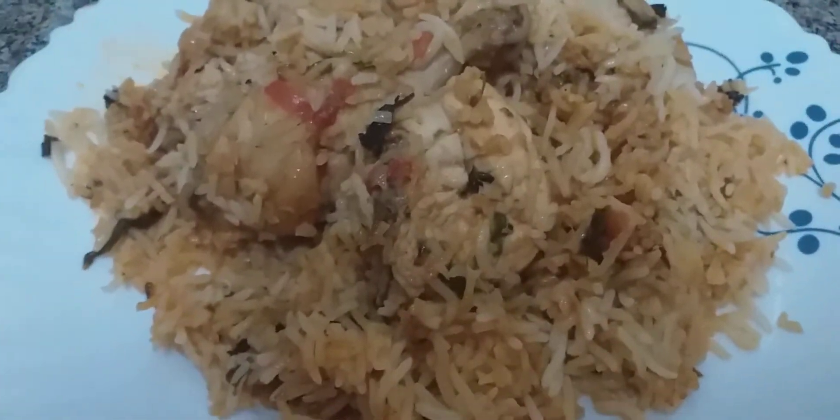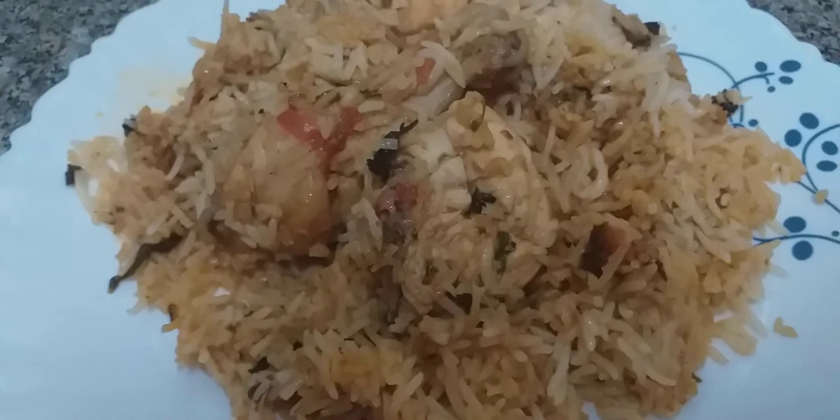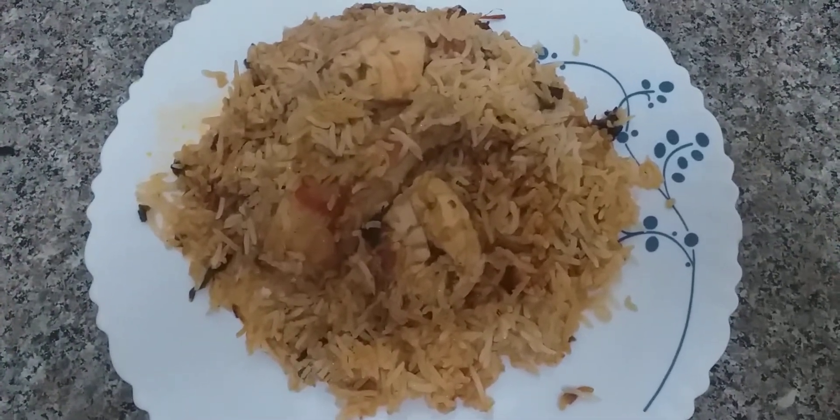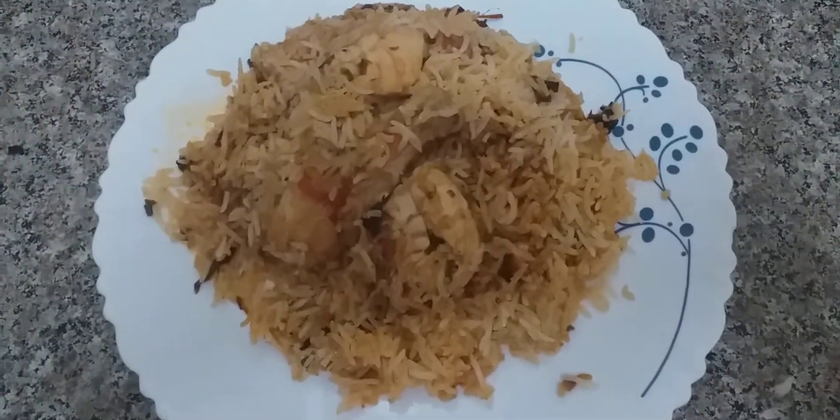Now the Dakhani biryani is ready. You can see it's very nice and spicy — the masala is coated to every single grain of rice and the chicken. Do try it, like and subscribe to my channel, and inshallah I will be back with a new recipe in my next video. Take care, Allah Hafiz.